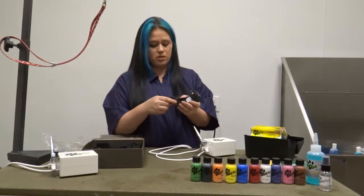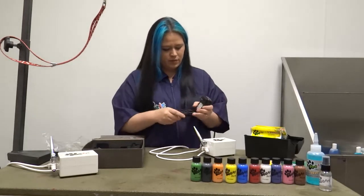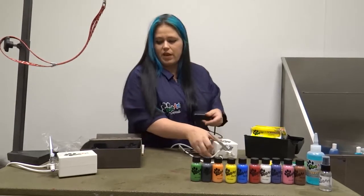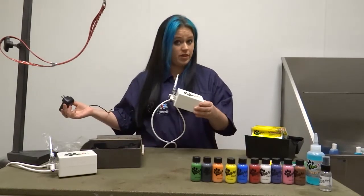Then you set up your power source. That goes on the backing right underneath — just plug that in, hook it into your power source, and you are ready to start airbrushing.